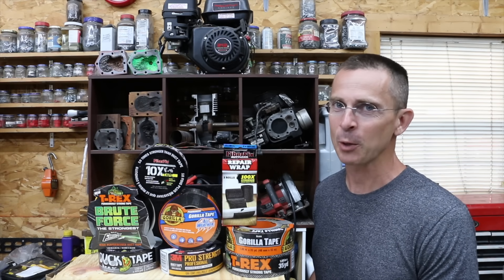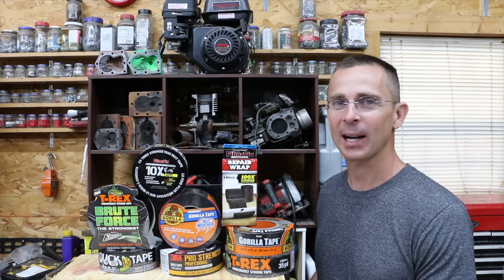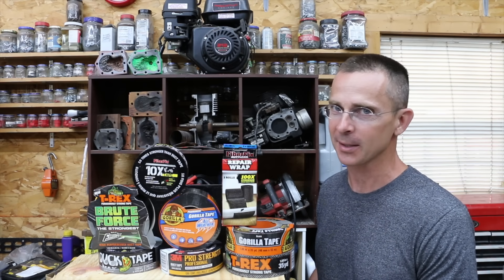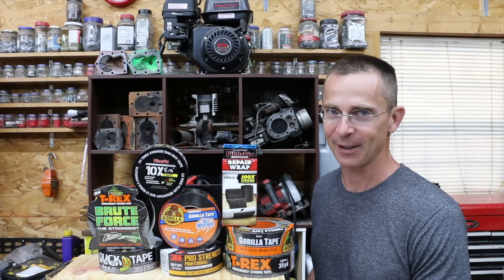Since the previous video on duct tape, a lot of new products have hit the market. Some of these products claim to be 100 times stronger than other products. Are some of these products really just that good? Well, we're about to find out.